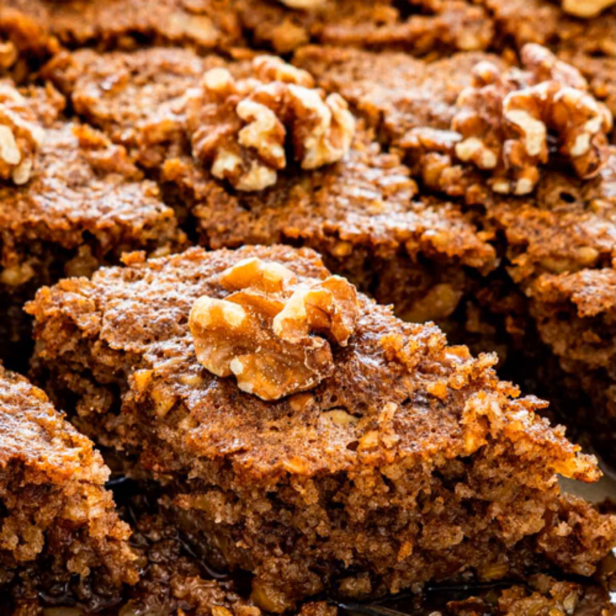And for the cake, you need coarsely crushed walnuts, large eggs, cloves, cinnamon, baking powder, milk, granulated sugar, vegetable corn oil, and all-purpose flour.